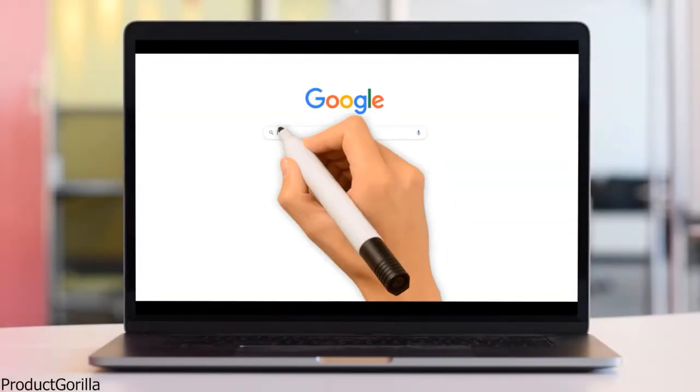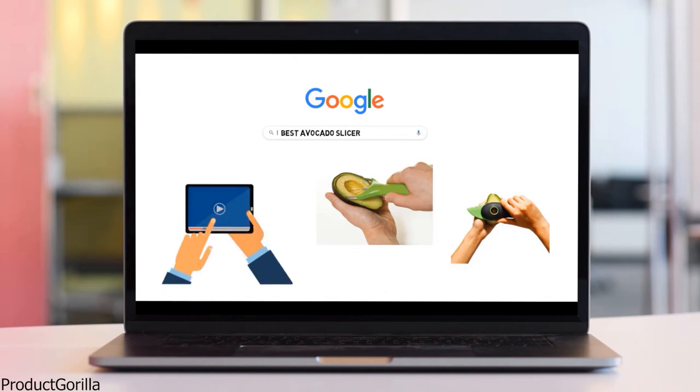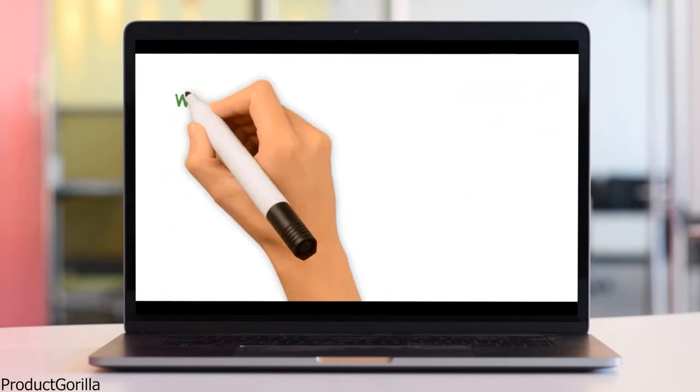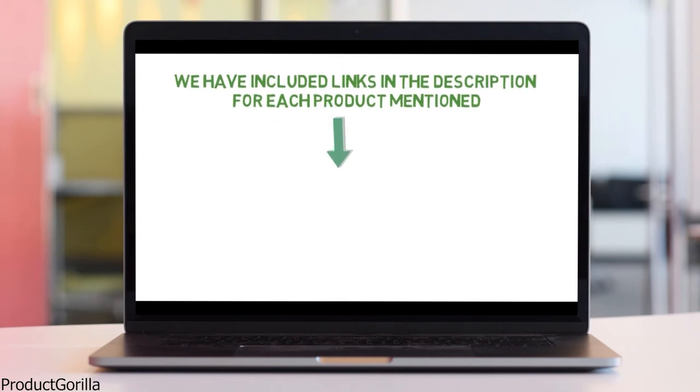Are you looking for the best avocado slicer? In this video we will look at some of the top avocado slicers on the market. Before we get started, we have included links in the description for each product mentioned, so make sure you check those out to see which is in your budget range.